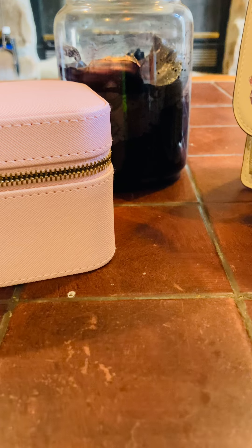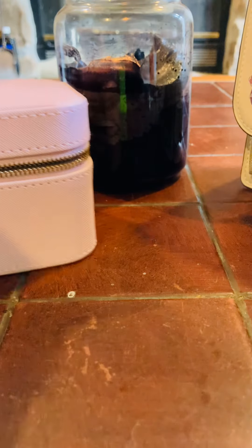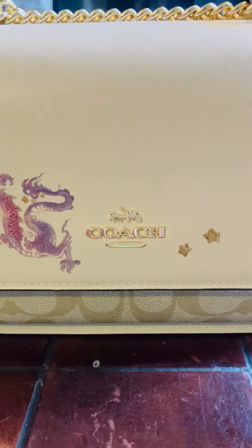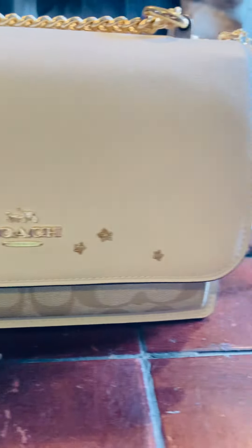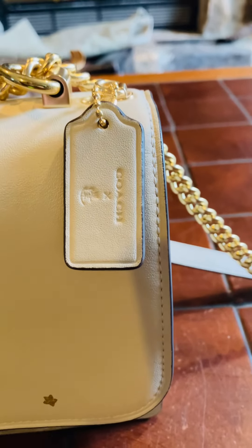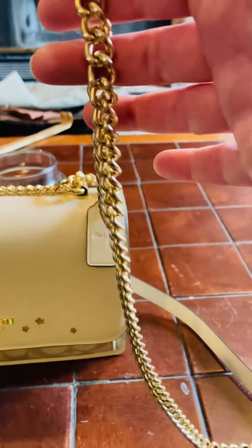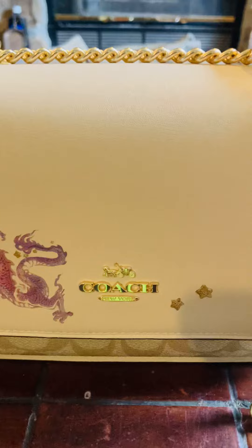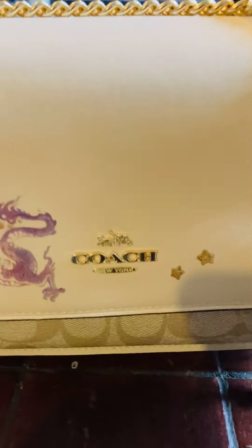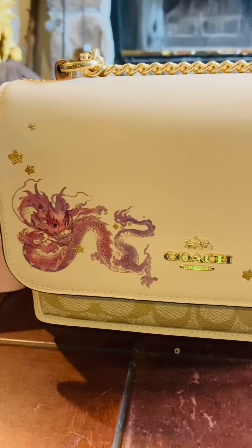The last thing I got is not Pandora, but it's super adorable. I got myself this cute little Coach bag for the Chinese New Year. It's a top flap with a cute little Coach logo and the Chinese New Year symbol. It's a crossbody — it can also be worn as a shoulder bag — with a very long chain. I absolutely love it. It's from the Coach outlet and the stars on it are a little sparkly. Very impressed — so that was what I also got to celebrate the Year of the Dragon.